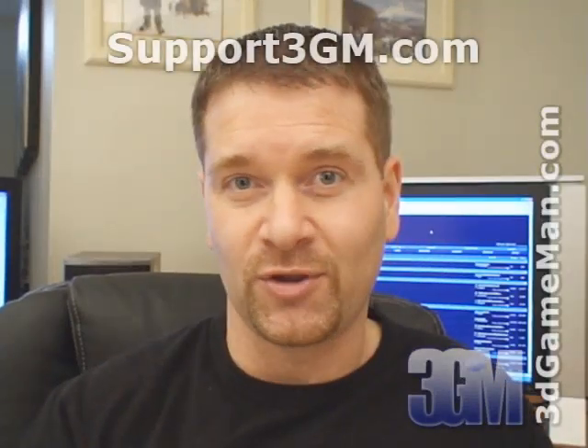Again, my name is Rodney Reynolds. This has been another video review. Be sure to check back very soon — I will have a brand new one for you. Also, pop onto my website at www.3dgameman.com, where you can go into the forums and register. Registration is completely free, and you can find out a lot more about this product in the forums. If you love watching my video reviews, please remember to help support 3dgameman.com by visiting support3gm.com. Until the next time, take care.